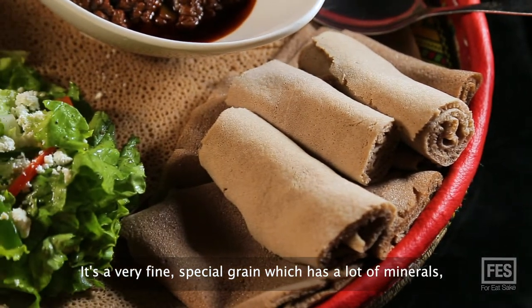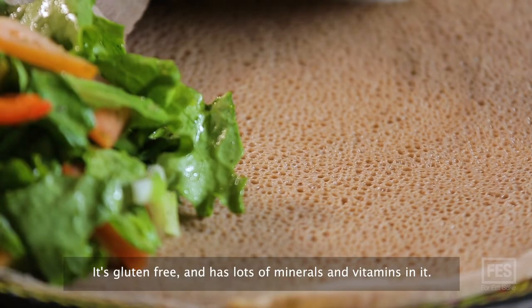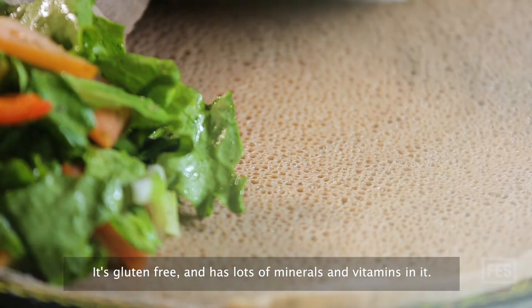It's a very fine special grain which has a lot of minerals and it's very good for health. It has good bacteria, it's gluten-free, and has lots of minerals and vitamins in it.